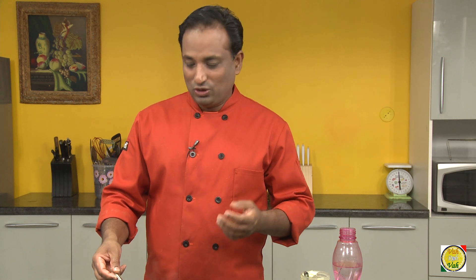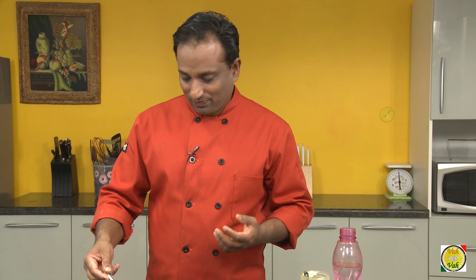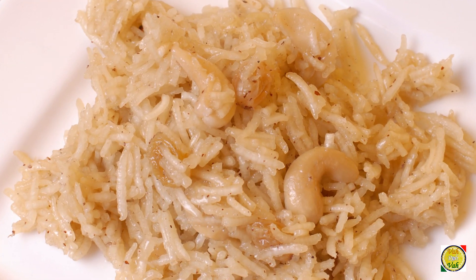Singdana Aamti is usually served with vari bath, but you don't need to make vari bath — you can have it with regular rice bath, suji bath, or anything. For me, this tastes like a nice peanut and coconut chutney, and I can eat it even with upma or any South Indian dosa — this will go fine.